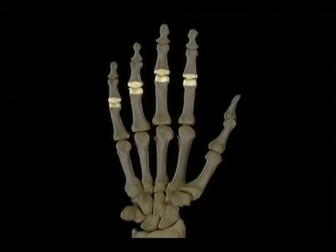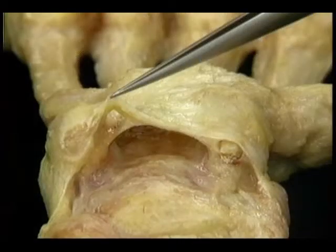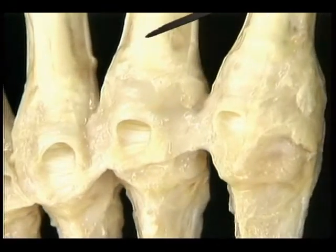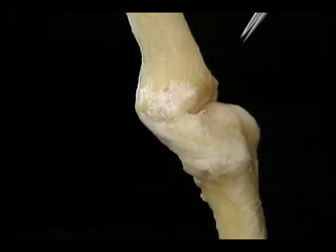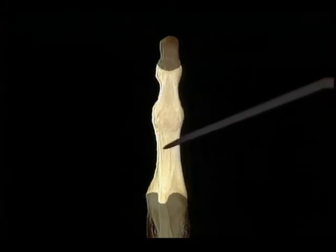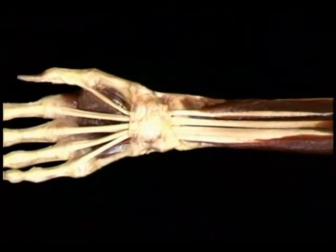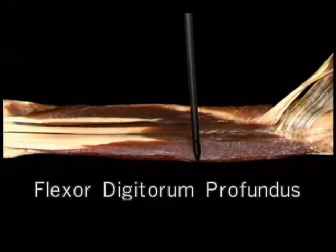Now that we've looked at the bones, joints, and pulleys of the hand, we're almost ready to see the muscles. Before we do that, let's review what we've seen so far: the carpal bones, the metacarpals, the proximal, middle, and distal phalanges; the carpometacarpal joints, the MP joints of the fingers, the proximal and distal IP joints; and on the thumb, the MP joint and the IP joint. Here's the flexor retinaculum. We'll look first at the extrinsic hand muscles — those which lie in the forearm — then move on to the intrinsic muscles, the short muscles that lie in the hand.